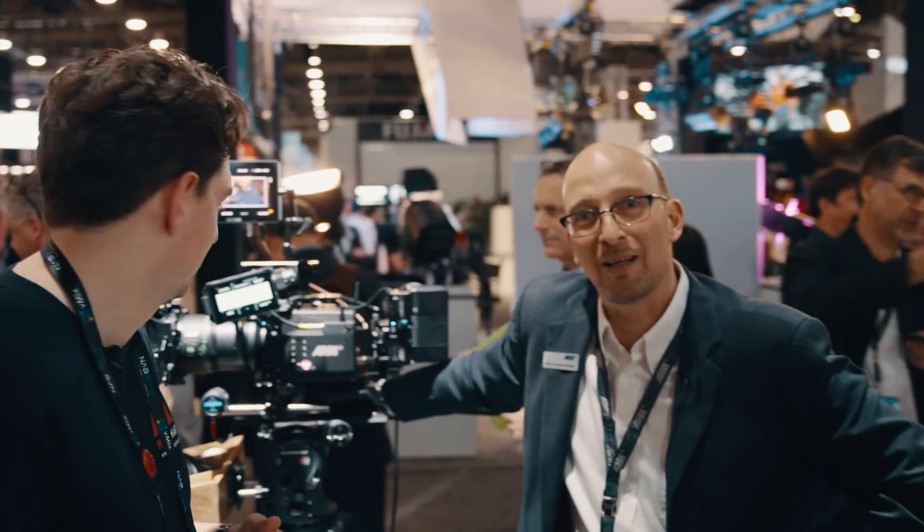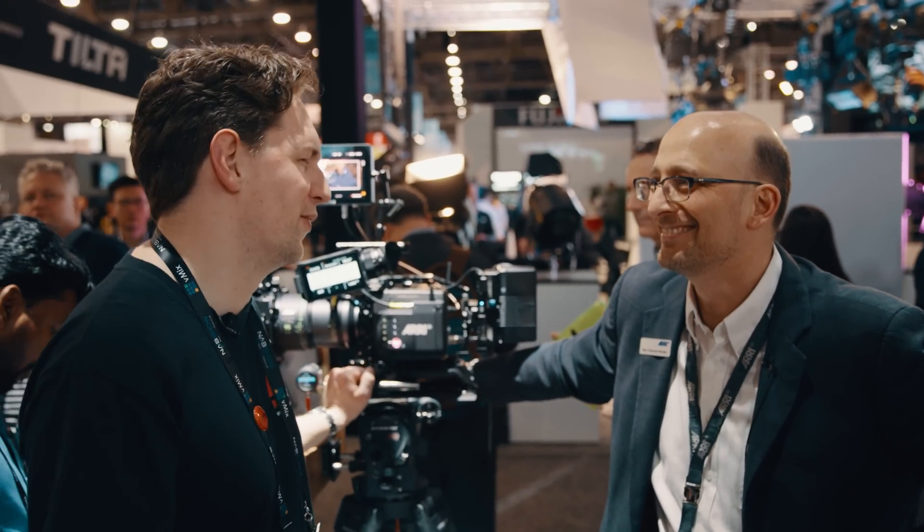Today we're talking about the Mini LF camera. This camera is small and light and wonderful. That was very simple German. So welcome at NAB 2019. I'm at the Arri booth and we're going to take a look at the Arri Alexa Mini LF.